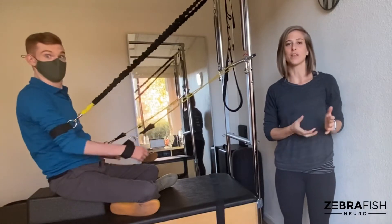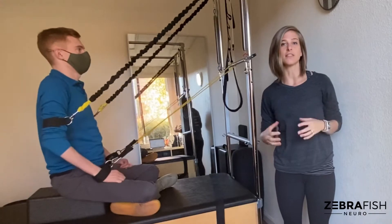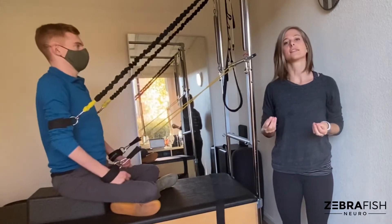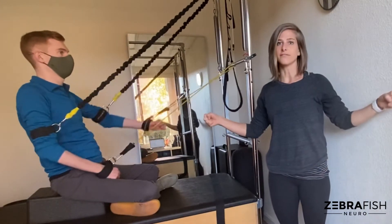Pulling exercises are a commonly prescribed exercise for STI athletes because they work on upper body strength and postural strength. Some of the most common pulling exercises are things like rows, straight arm pulls, and rear delt flies.